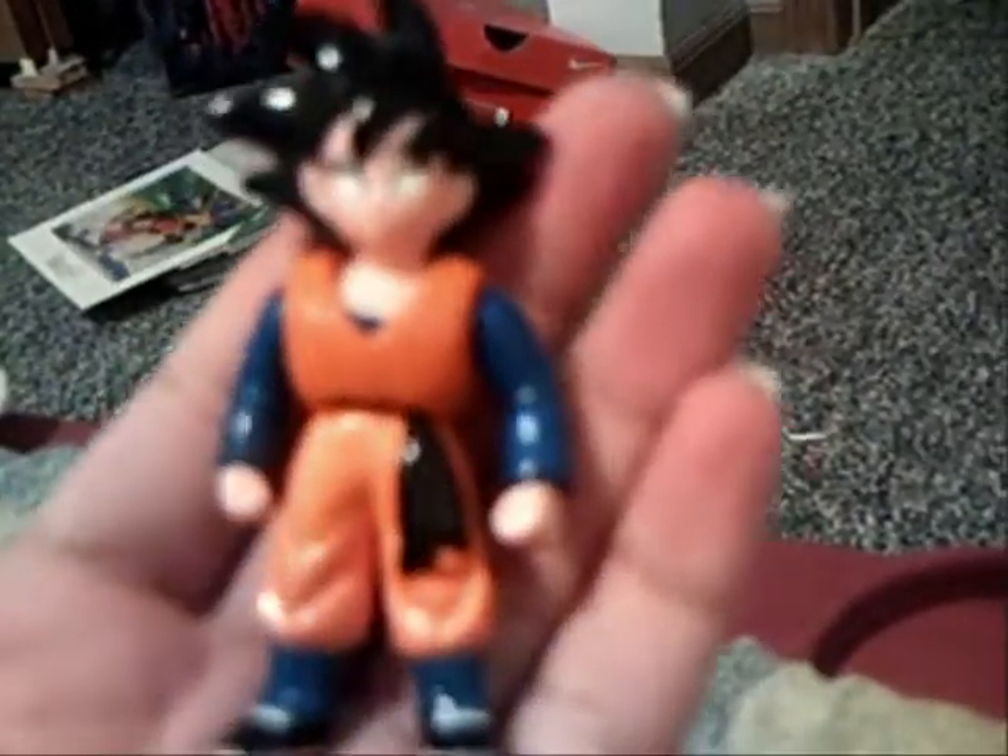Goten — I don't have him, I didn't have him, so I'm glad I got him. I got the metallic Trunks, the Trunks with gold hair, the metallic one. I'm happy about that, I didn't have him.